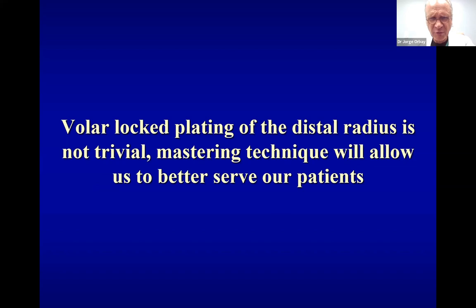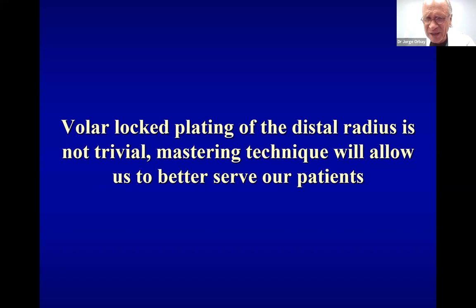In conclusion, volar locking plating of the distal radius fracture is not a trivial operation. Mastering the technique will allow us to better serve our patients. Thank you very much for your attention.